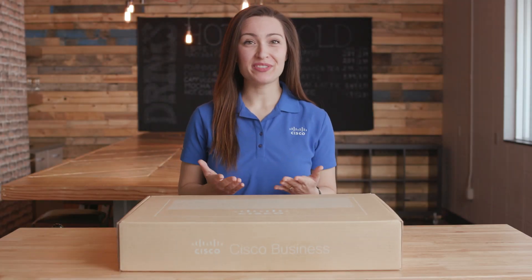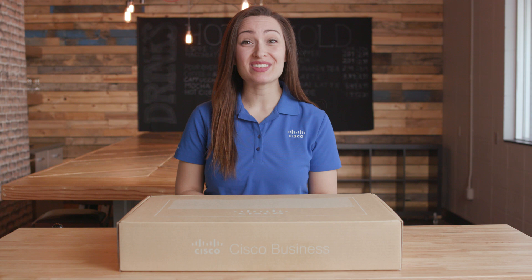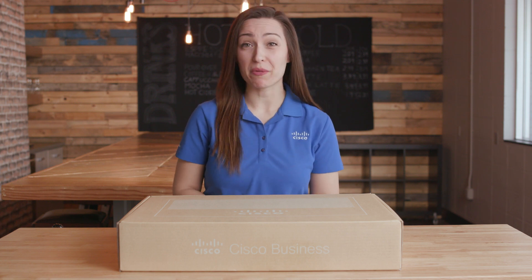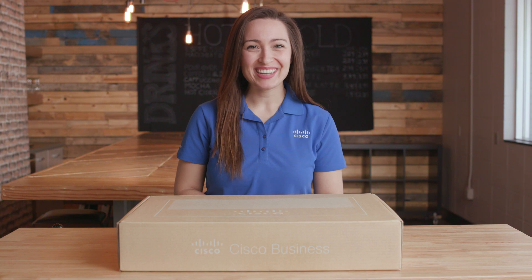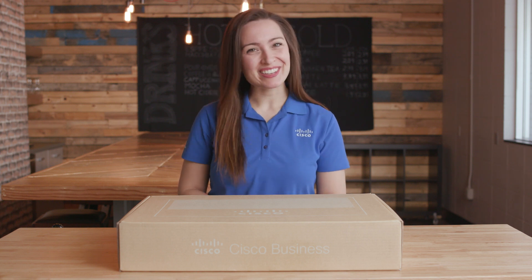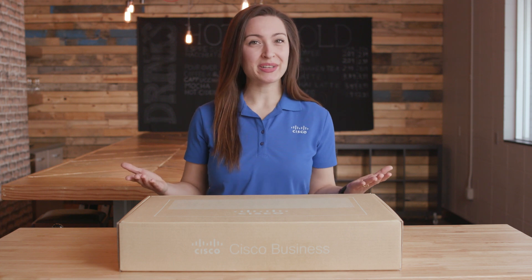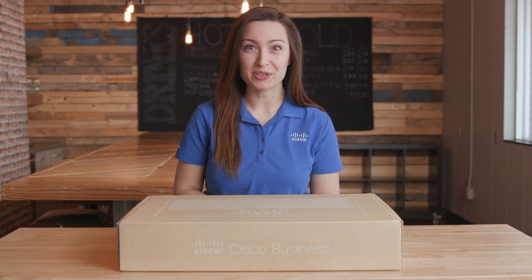The Cisco Business 250 Series Smart Switch provides all of the features you need to create a basic enterprise-class network at an affordable price. And today we're showing off the goods. In this edition of Tech Talks, we'll unbox the Cisco Business 250 Series Smart Switch.